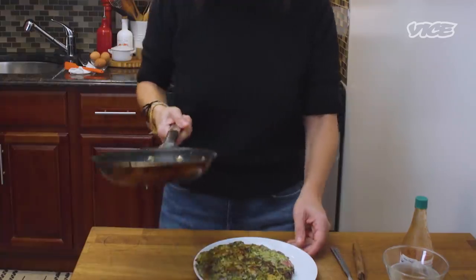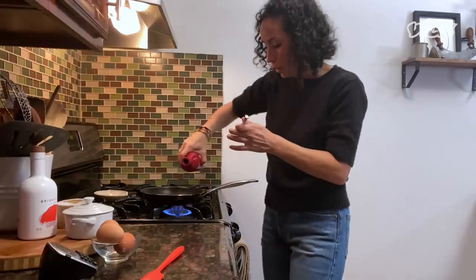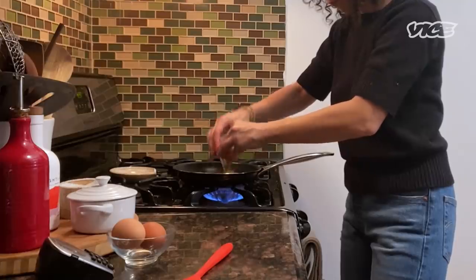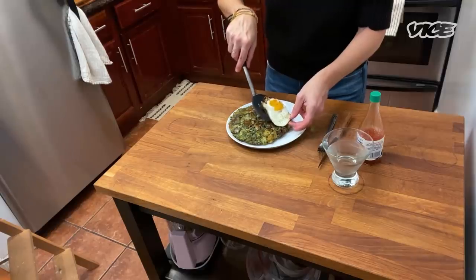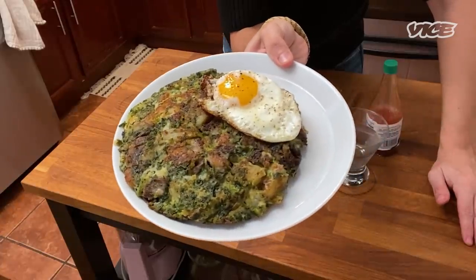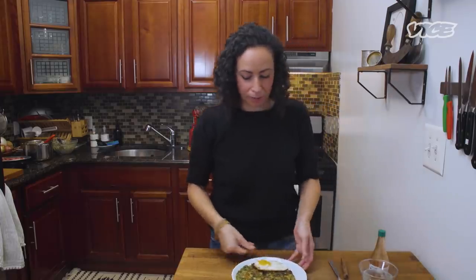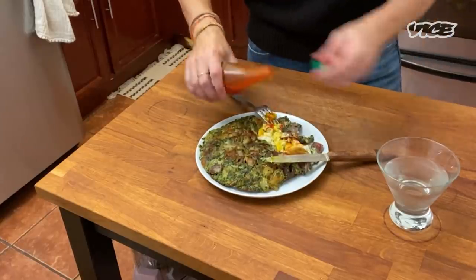I'm going to cook up my egg now. Wipe out any of the excess. I'm just going to do an oil-fried egg. This is beautiful. I like to eat it with my martini and some hot sauce — preferably a vinegary hot sauce.